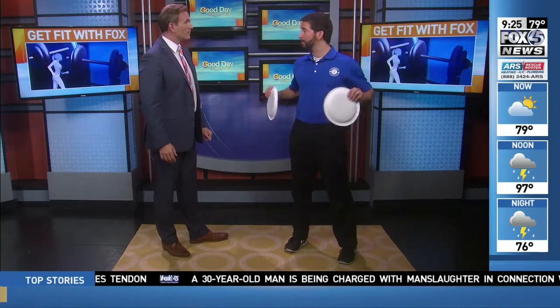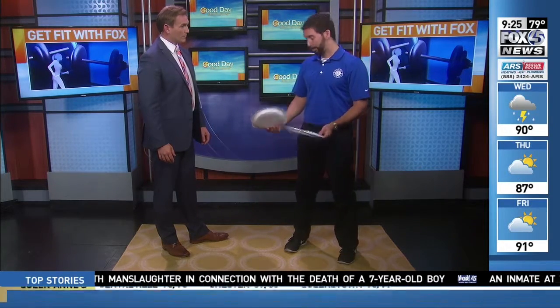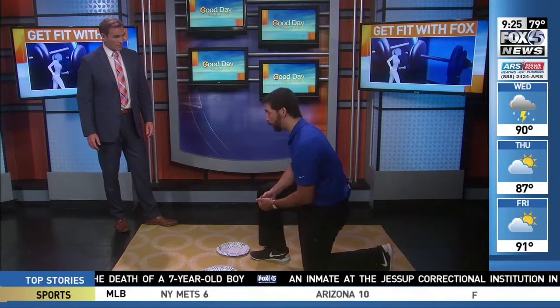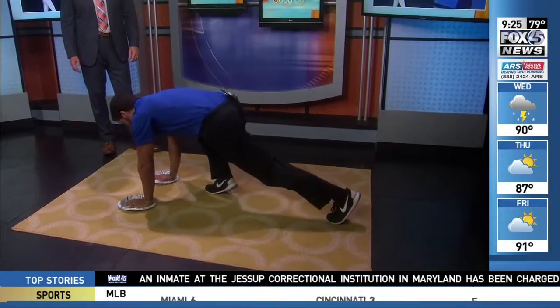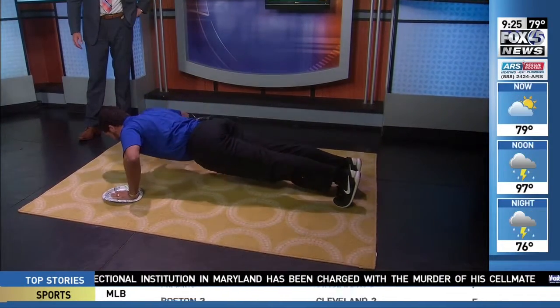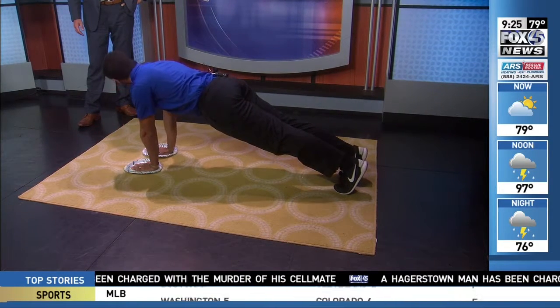There are a lot of great machines inside Gold's Gym — a chest press machine and a chest fly machine. But you can actually combine both using the paper plates. Getting into a normal push-up position, as you come down you're going to separate your arms, and then when you come back up, you're pressing through your hands bringing the arms together — so almost like a push-up and a chest fly combined.